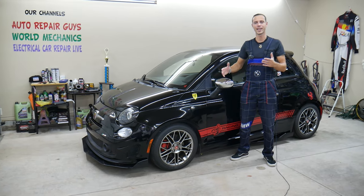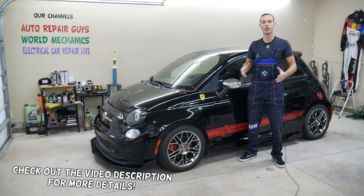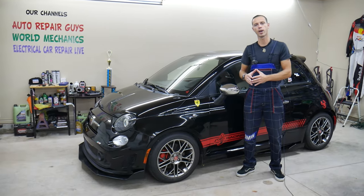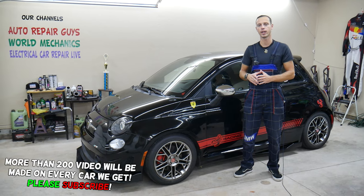Hey guys, welcome back to World Mechanics. Thank you for watching and subscribing to the channel. Today will be a super helpful video for any of you with a Fiat 500. If you need to find where your sound amplifier is located because you need to replace it, stay with us — we'll cover that in this video today.